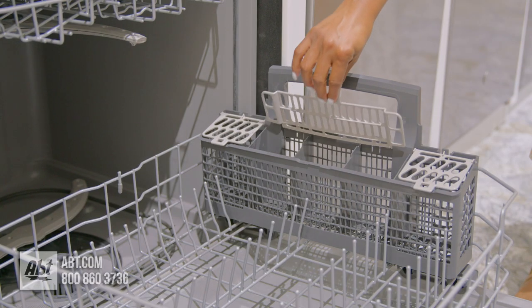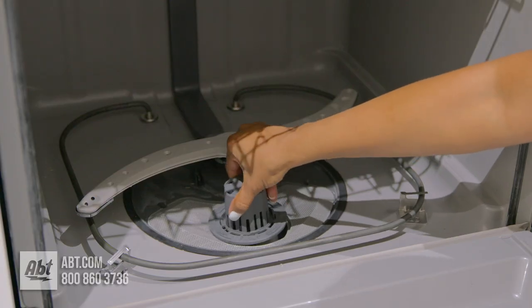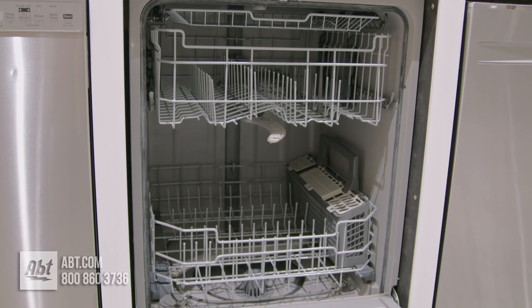The lower rack features a compartmentalized silverware basket. Below the rack is a filter that's easily removable for cleaning.